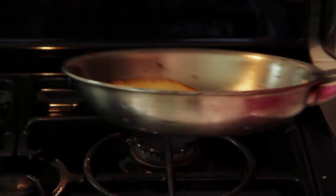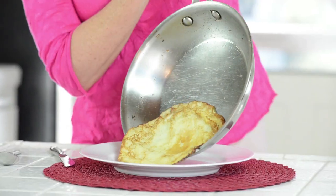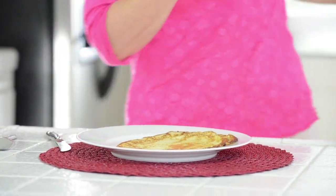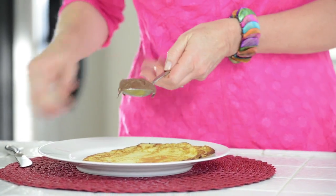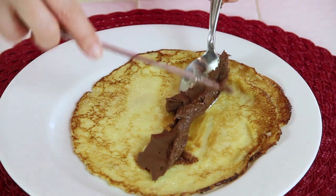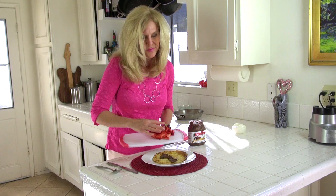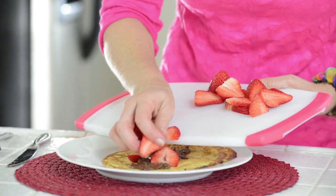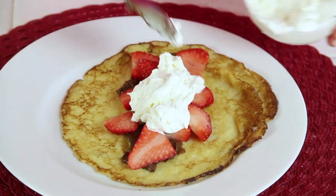The other side will take a little less time to cook. Crepes are such an amazingly fast snack to make. So it's time to fill our crepe — onto a plate it goes. I put one tablespoon of Nutella in the center of that crepe, and it's going to melt when it touches that hot batter. In go my strawberries, and let's put a little whipped cream in there.